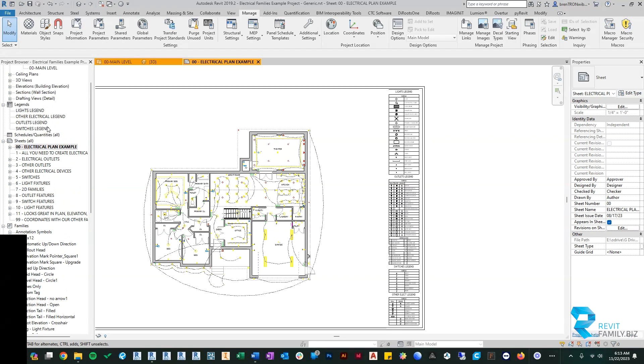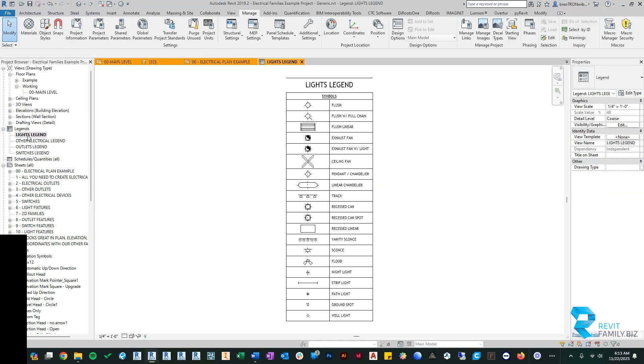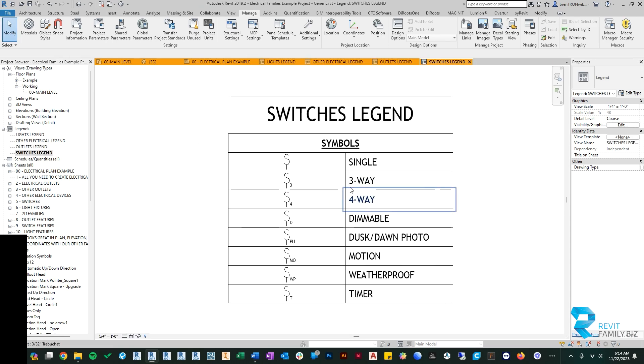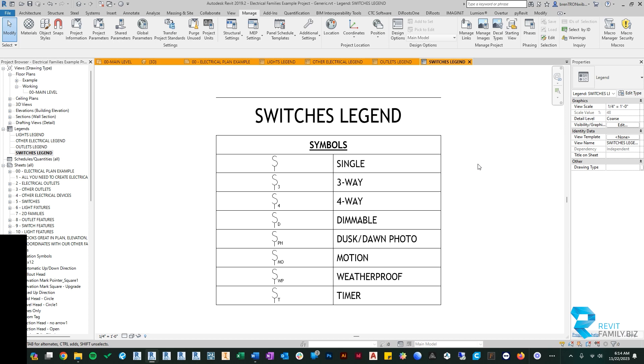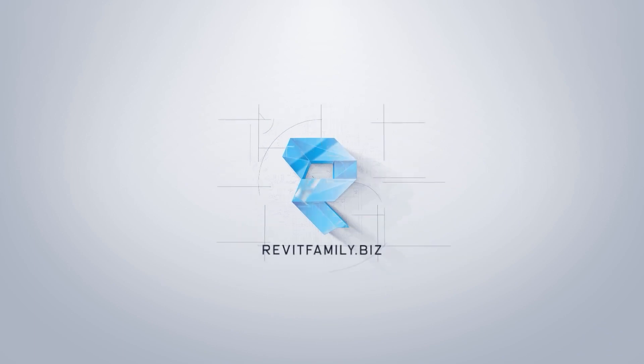You can open the light legend, switches legend, outlets legend — everything is in there under Legends in the project browser. I hope you enjoy this update. Please continue to give us feedback and we will continue to record it. We're not always as fast as we were on this one, but we do keep everything you send us and take it seriously. Thanks again for all your support and enjoy.